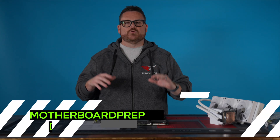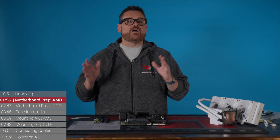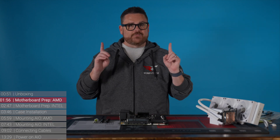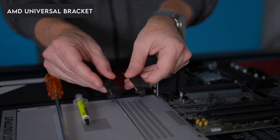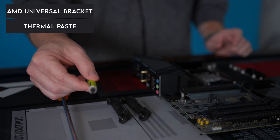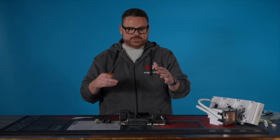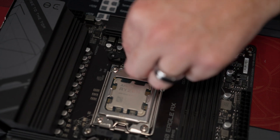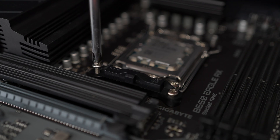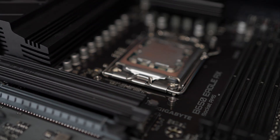Now we're going to start by getting the motherboard prepped, and we're going to do this for both AMD and Intel. We're going to kick it off alphabetically by starting with AMD. For AMD, what you're going to need is the universal bracket for Asatec pumps, your thermal paste, and a standard screwdriver. We're going to start removing the stock bracket from the motherboard. Make sure that you save the screws — you're going to need them for the universal bracket.